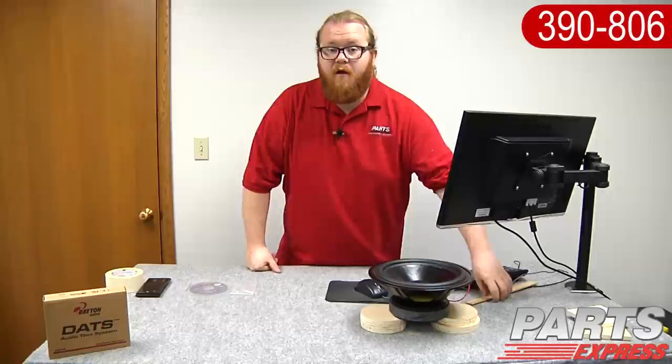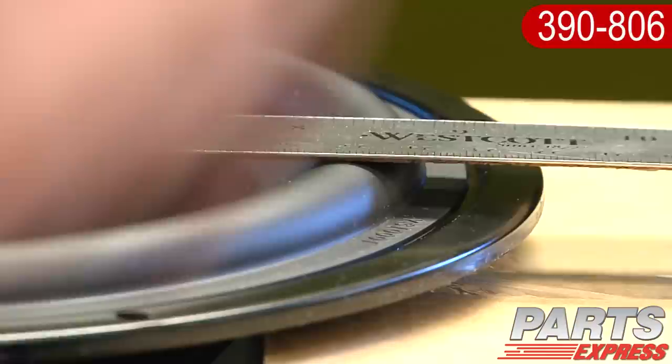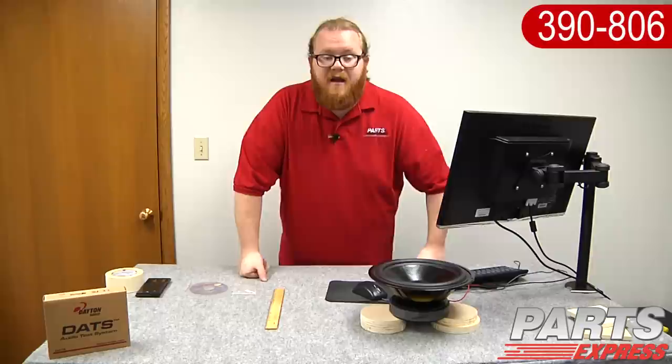We still need to measure the VAS, and there are several ways we can do that. The first thing to do is find out the piston diameter. All you have to do is take a ruler and measure the diameter of the driver from the apex of the surround to the apex of the surround. We've measured about 21.5 centimeters, or 215 millimeters, so we'll go ahead and enter in 215 millimeters as the piston diameter.